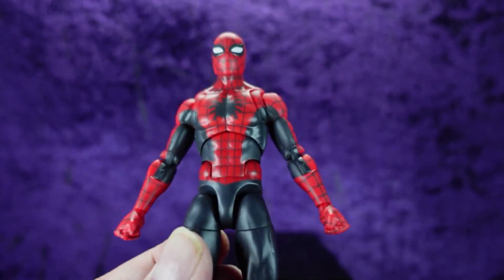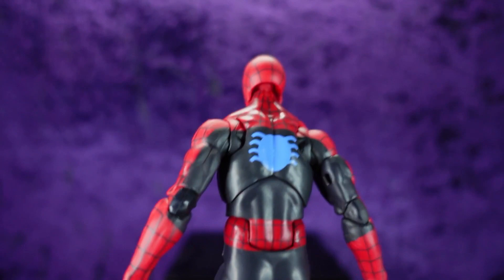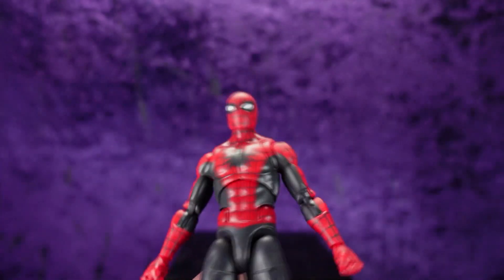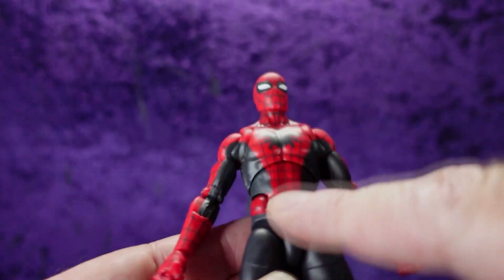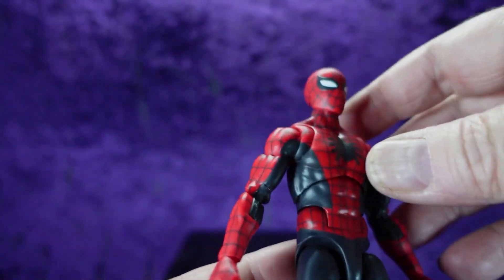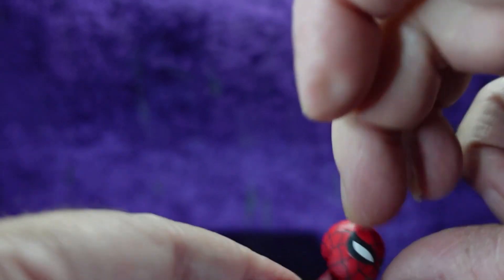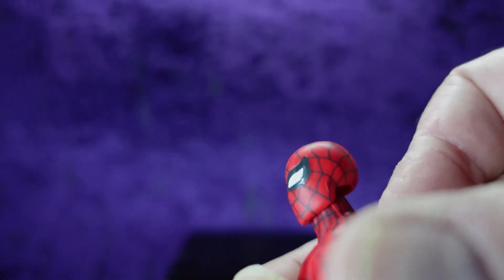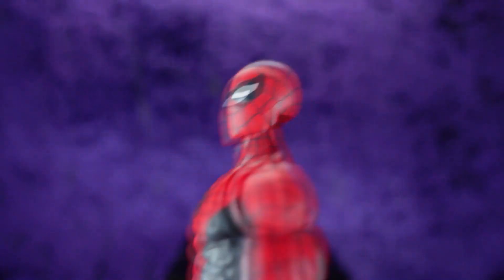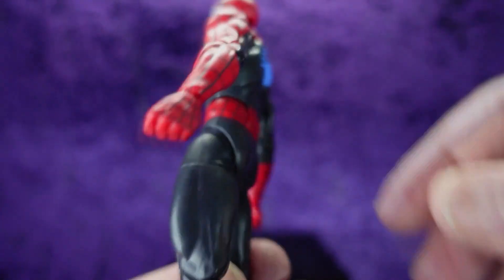Let's look at the sculpt. First off, we have that almost deep dark blue, almost black color to the costume — I actually like this a lot more than I thought I would. We've got the blue spider on the back, which is notable for originality since the original Amazing Fantasy printing didn't have the blue spider. Big spider logo on the front, the web with all the black grid — and pinless, pinless, pinless — it looks great. The face sculpt has sculpted eyes, not painted on, actually sculpted in. That looks fantastic.